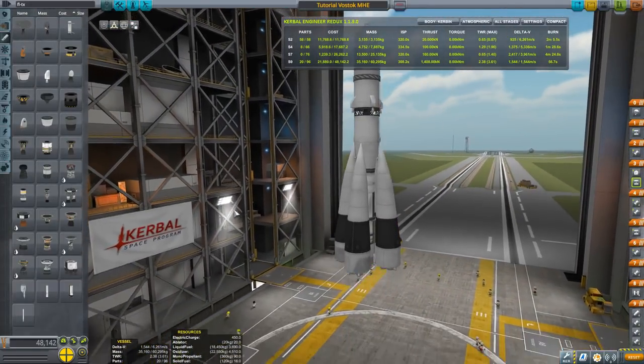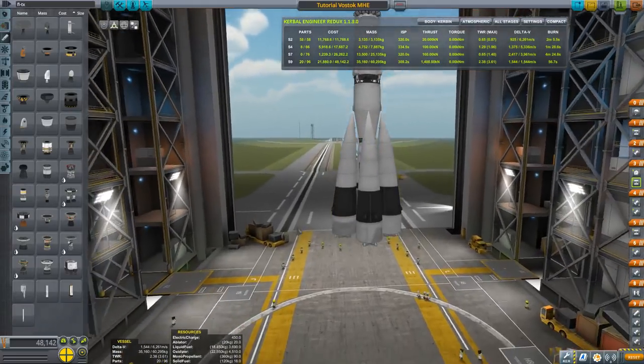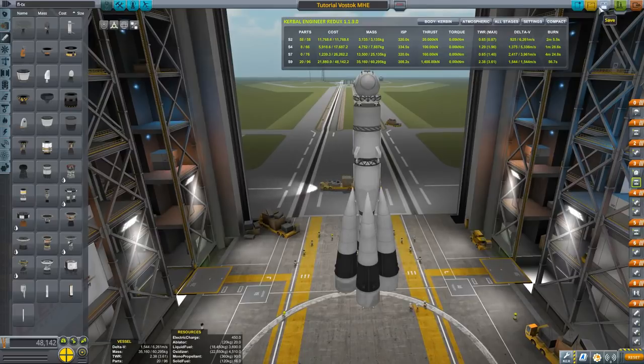We're there comrades. This is quite an involved build. Let's save again — always save, you never know what's going to happen.